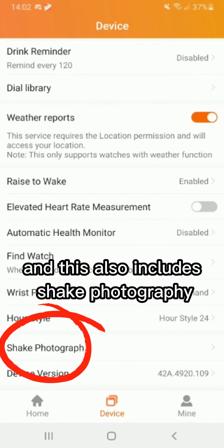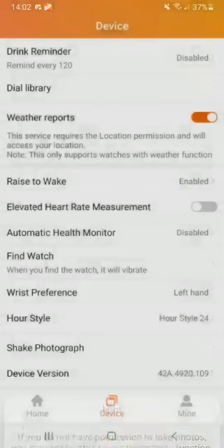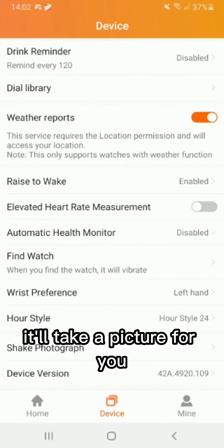This section also includes shake photography. You allow the permissions it asks for, set up your phone, and by shaking your watch it'll take a picture for you.